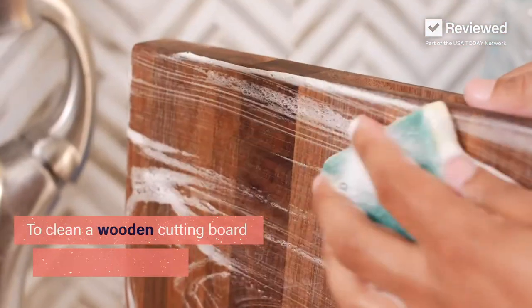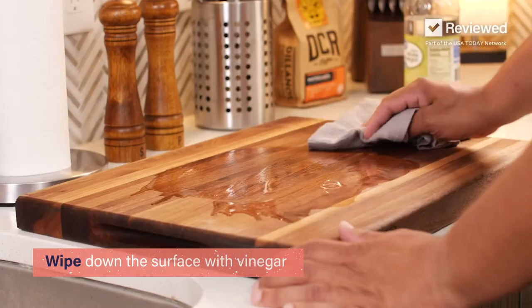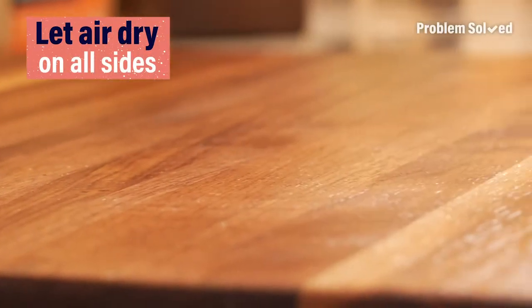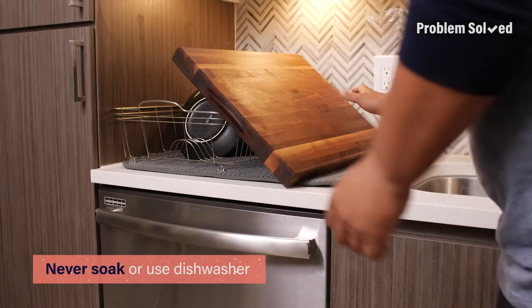To clean your wood cutting boards after each use, use soap and water. Then wipe down the surface of the board with vinegar and a clean rag. Let the board completely air dry before storing. Never ever soak a wood cutting board and avoid putting them in the dishwasher — this will cause warping, cracking,